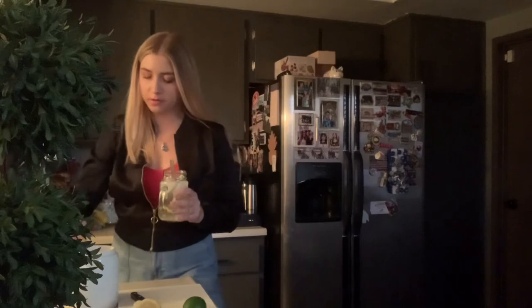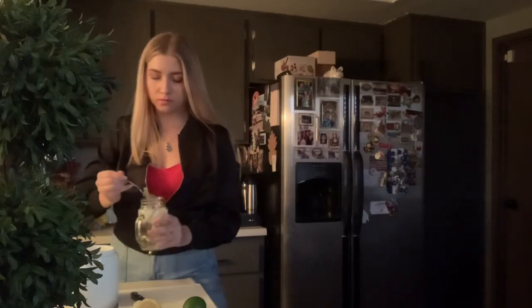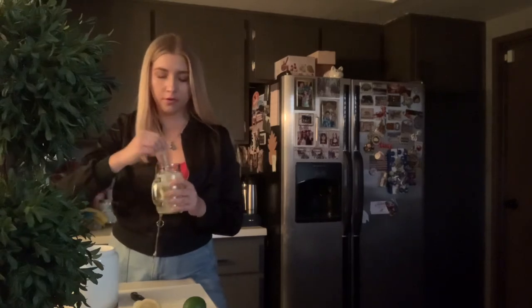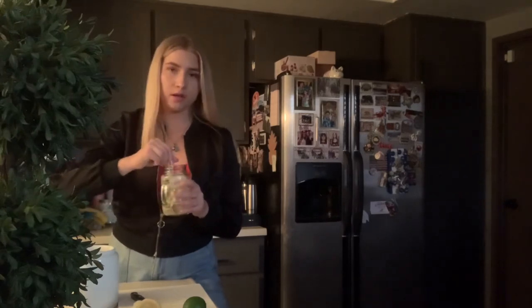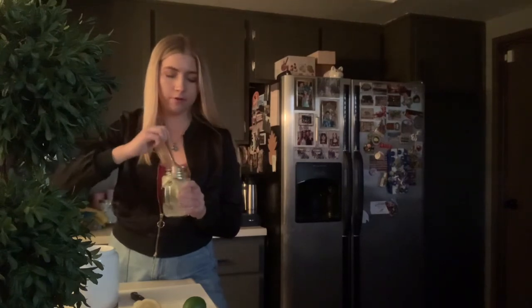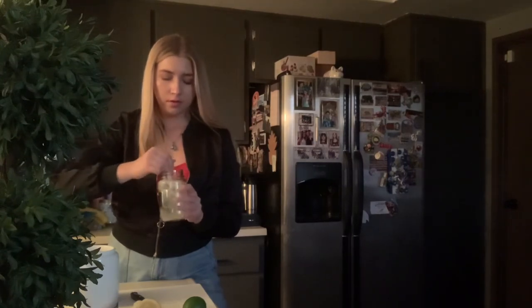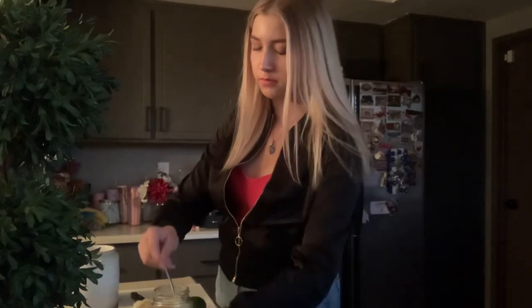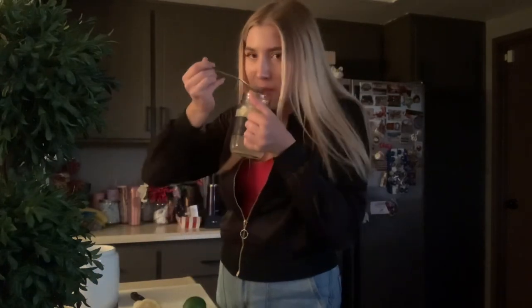I'm going to add half a tablespoon more of sugar. I like that you can go with the ingredients as you're making it — you can always add more mint if it's not strong enough, or more lemon. And if you're not a fan of lemons, you can always add limes. It's only three or four ingredients that are super common to have at home. And here's your lemonade — thank you guys!